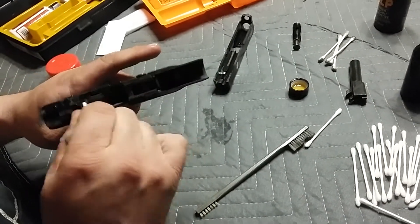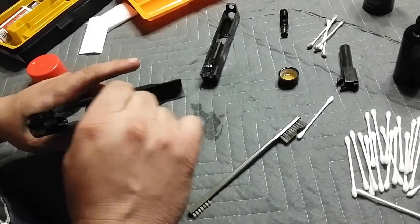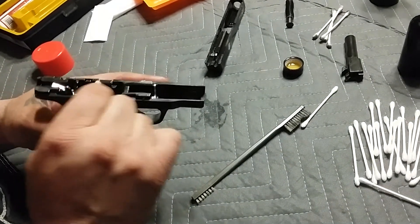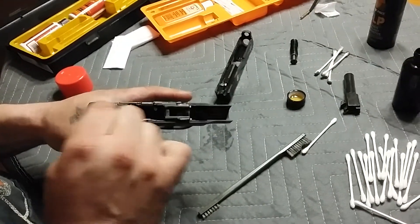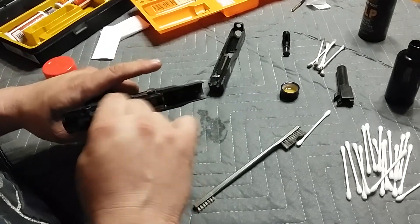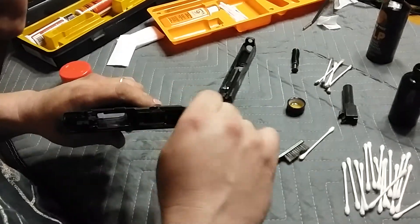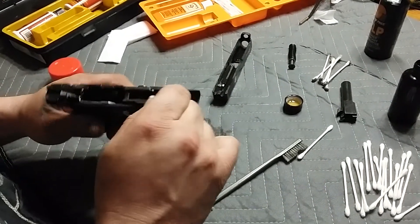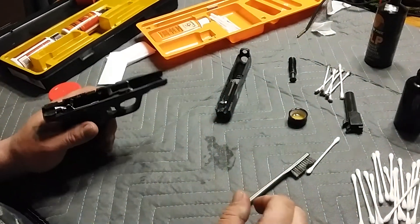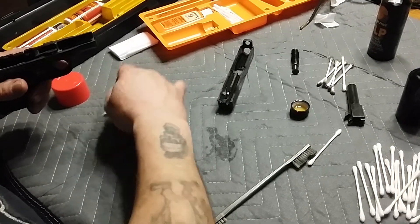You want to maintain it — keep it as clean and functional as possible. I try to clean it at least once a week. Come the weekend, Saturday morning, Sunday morning, whatever — take a few minutes and give it a quick little cleaning job and you won't have to worry. Just get everywhere. We'll call that good for now — for the purposes of this video. If I'm actually cleaning it on my own I'm going to take my time and do it right.